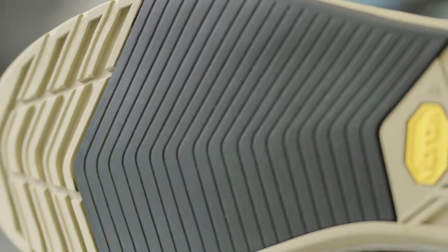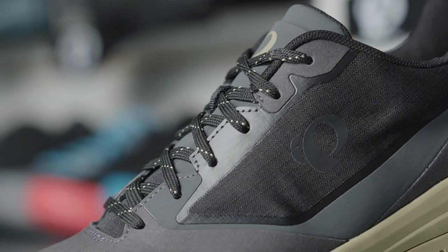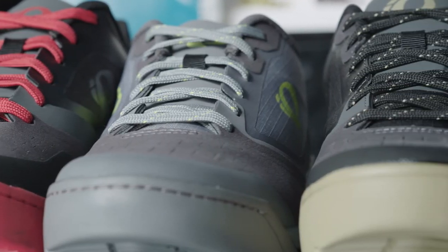We chose the Cycli shoe to allow the pedal pins to really engage in the outsole, to give the rider the confidence they need in gnarly terrain. The fully bonded upper gives two benefits: long-term durability, avoiding stitching — which is a weak spot in shoes — as well as added protection in critical areas like the toe and mid-foot.